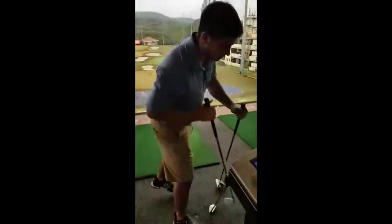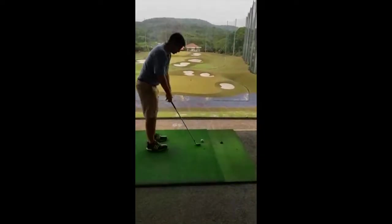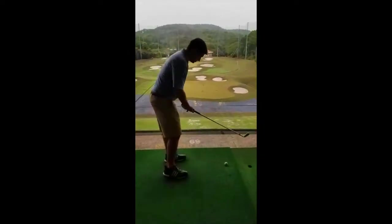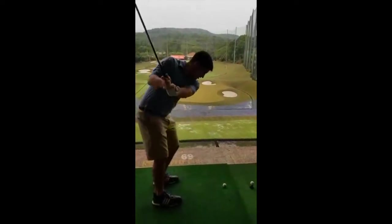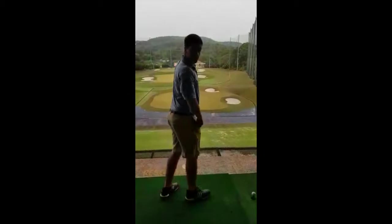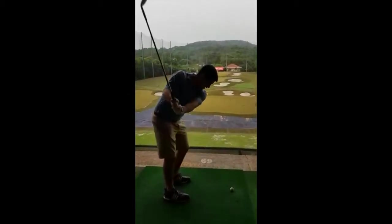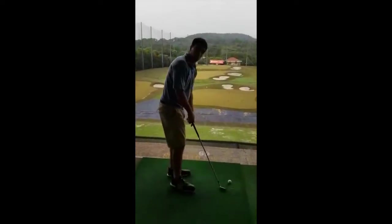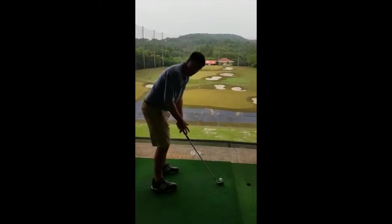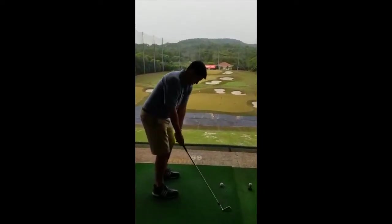So I'll start with an iron before I hit the driver. I've got a nine iron here. I'll show you some basic things you can do — just do a few half shots. Take the club up to here and then just move through with your hips. Practice that a few times. Don't even try to swing with your arms — just think about your hips going up and pulling the club.